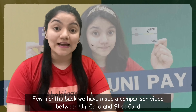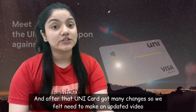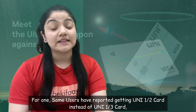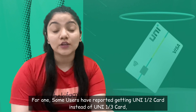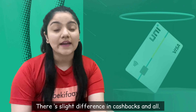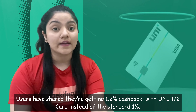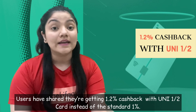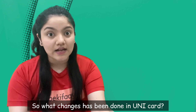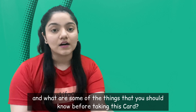Kuch mahine pehle humne Unicard aur Slice card ko compare karte hua ek video banai thi. Us video ke baad Unicard mein itne saare changes ho gaye the ki us review ko update karna zaroori ho gaya tha. Jaisa ki some users have reported getting Uni 1x2 card instead of 1x3, and dono hi cards mein cashback and offers thode different hain. They have also said that Uni 1x2 card mein they are getting 1.2% cashback instead of the standard 1%. So basically Unicard mein kya kya changes aa gaye hain and what should one know before taking this card, let's see in this video.